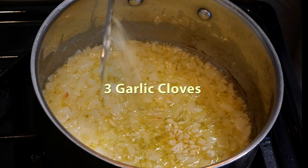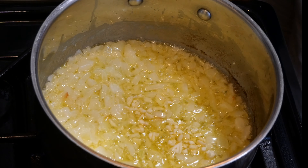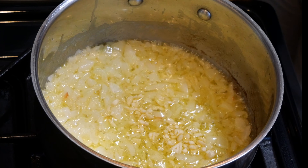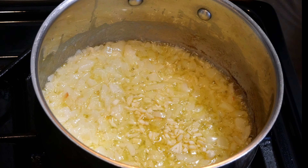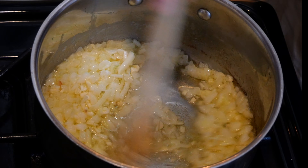Then we're gonna add three chopped garlic cloves. Now that we've added the garlic, we're gonna let this cook for another five minutes or so. As you can tell, this recipe has a number of different layers, but overall, not very complex to make.